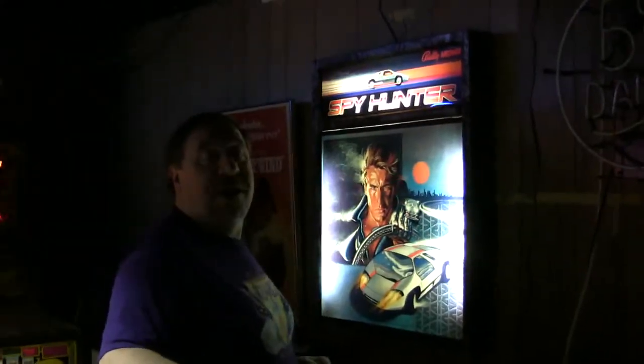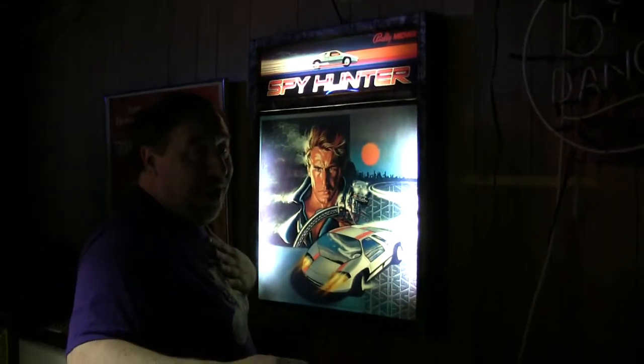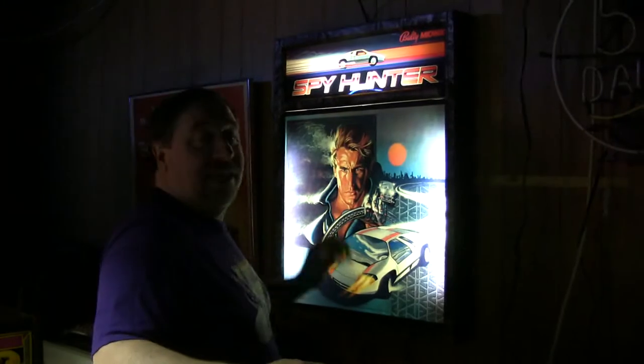I'm going to cut away and show you what happened to another Spy Hunter. I found this thing at a show, and this poor Spy Hunter became a wall decoration. But I didn't do it. Anyway, that's what happened to this — at least the glass is safe.